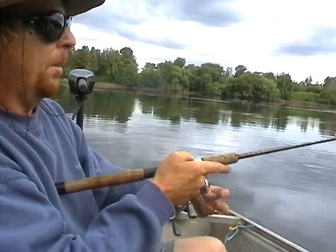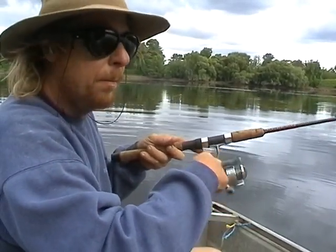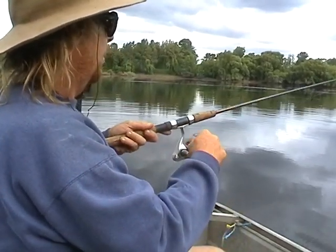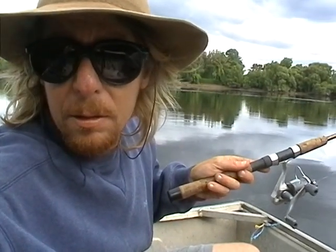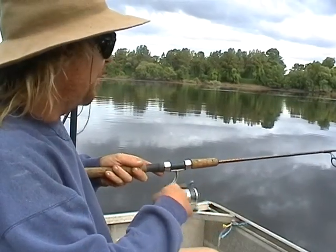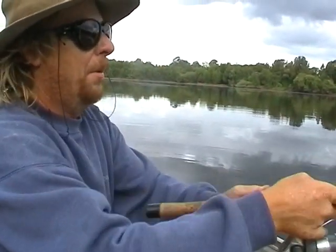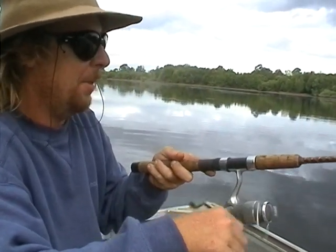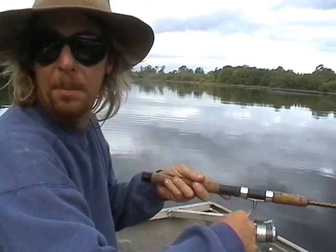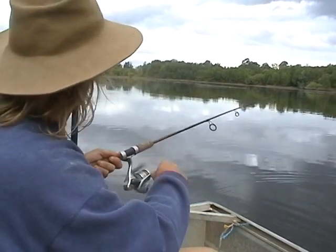I'll cast it out and just crank it back. These fish are just cruising — they're active, they're looking for food. It's just a matter of covering all this water. I'm not putting it in one spot over and over — just going random, anywhere and everywhere.